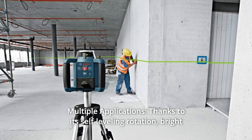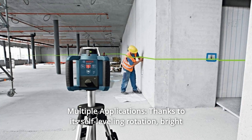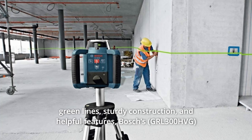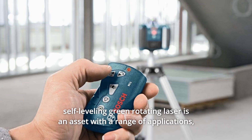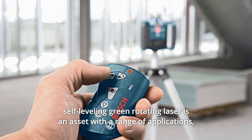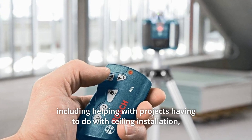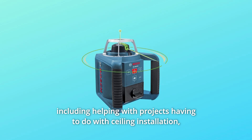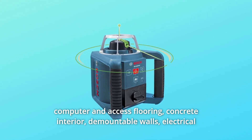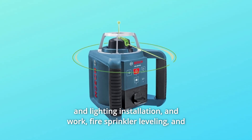Number 8: Multiple Applications. Thanks to its self-leveling rotation, bright green lines, sturdy construction, and helpful features, Bosch's self-leveling green rotating laser is an asset for a range of applications, including ceiling installation, computer and access flooring, concrete interior, demountable walls, and electrical and lighting installation.